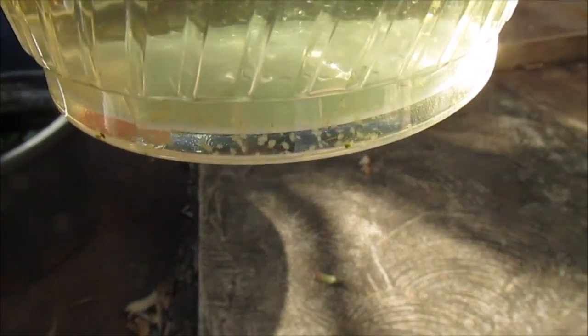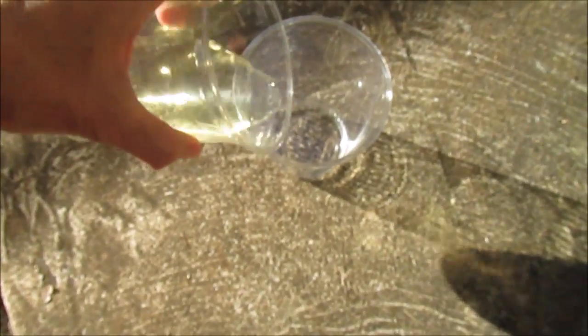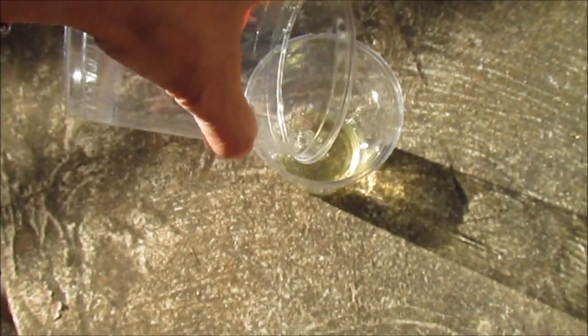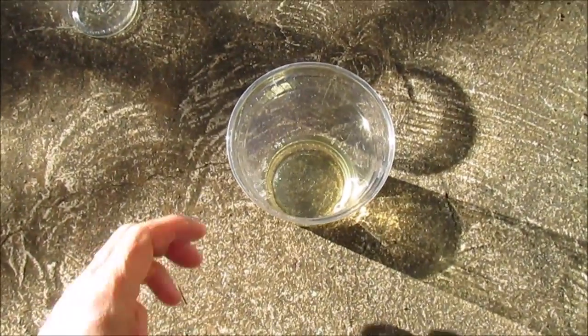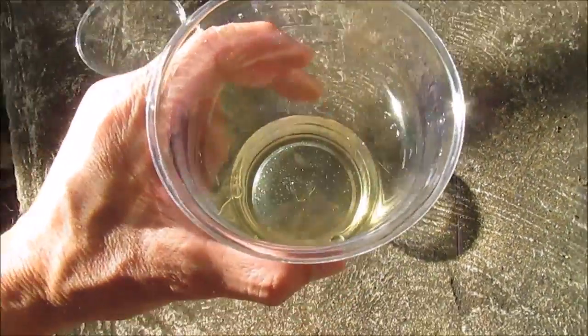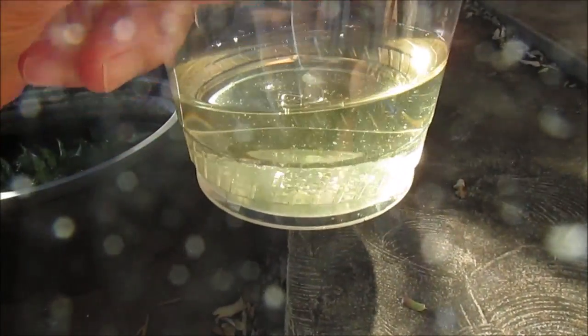I've been feeding them either the yeast or the green water just about every other day. Handling them is quite easy as well — when disturbed, they collect themselves at the bottom of whatever container they're in, and they also swim away from the light.